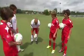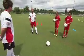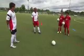Two or three key factors when we're striking the ball. First of all, look to see where we're shooting the ball on the goal. Look to see where the goalkeeper is. Visualise where the ball is going.